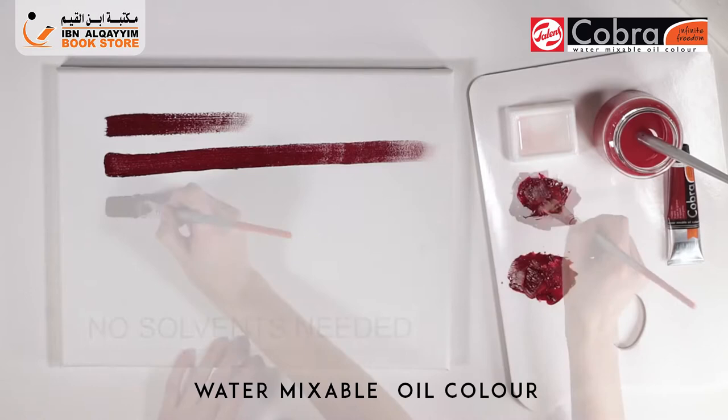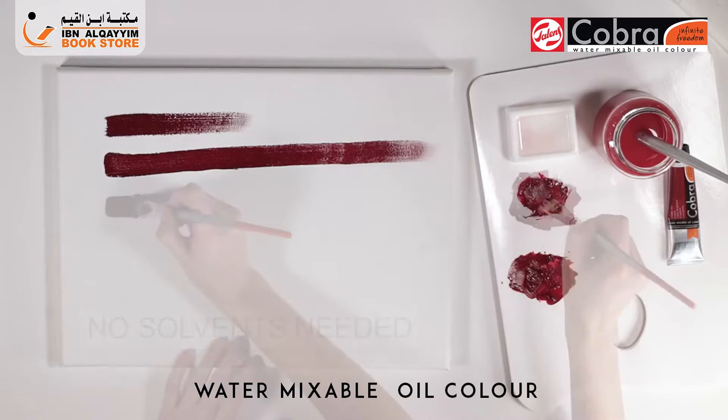As you can see, the next generation oil paint Cobra gives you the infinite freedom to paint in the same way as traditional oil, while maintaining all the significant features of oil paint.